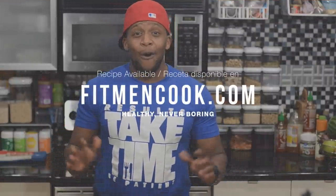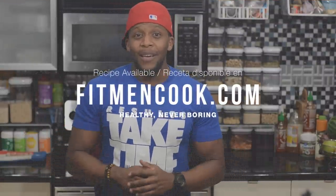Check out FitmentCook.com to get all the recipes shared in this video. And remember, keep it healthy but never boring.